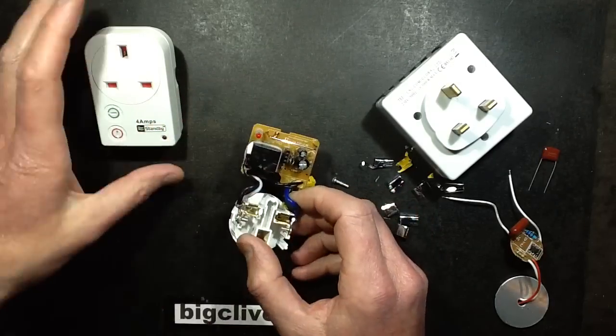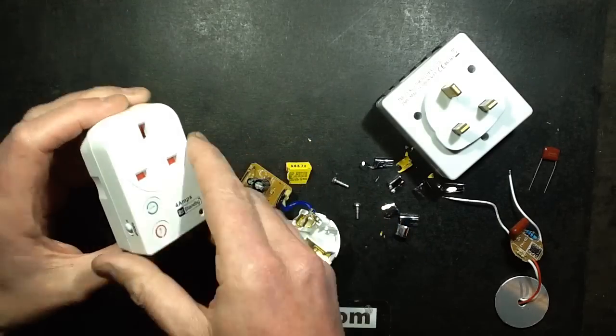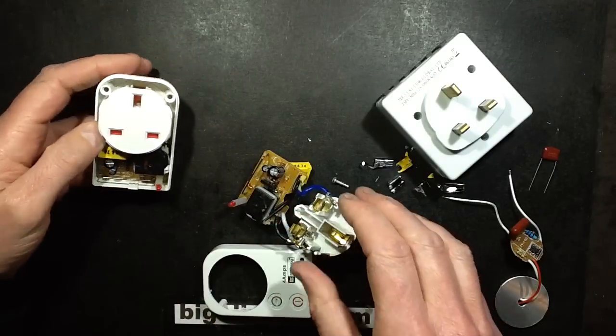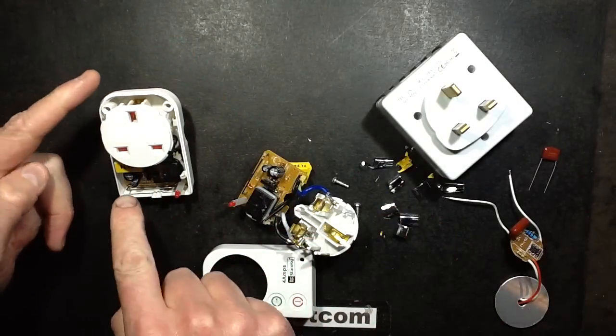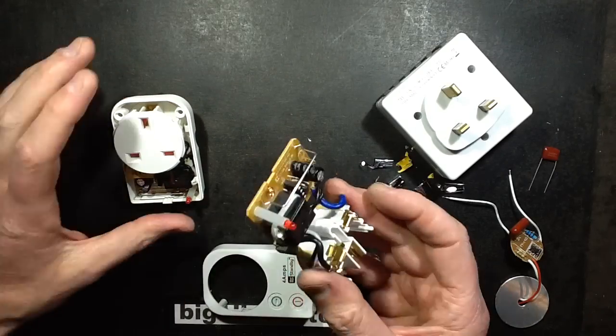I got another unit and, without really taking it to bits too much — I opened it up and accessed the connections inside and measured across the same connections. It measured about 230nF, so definitely the capacitor in the faulty unit had degraded.